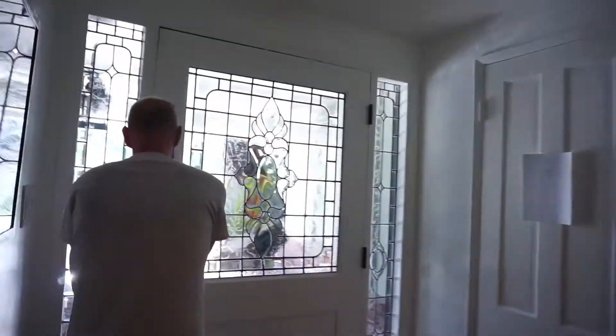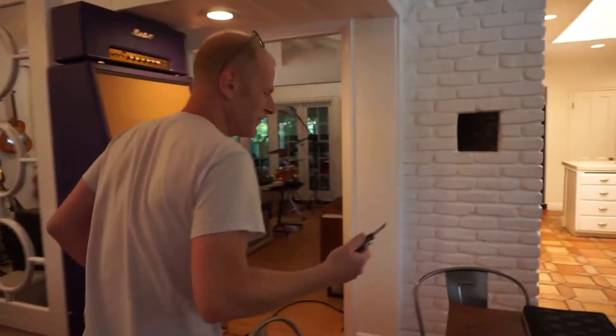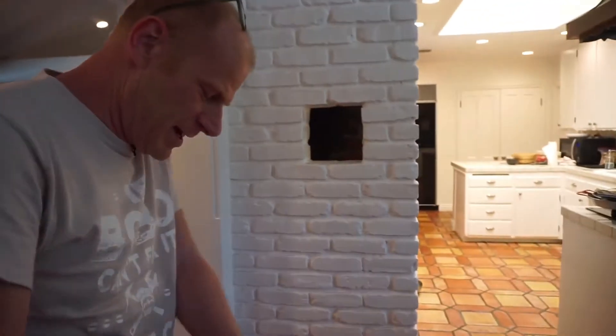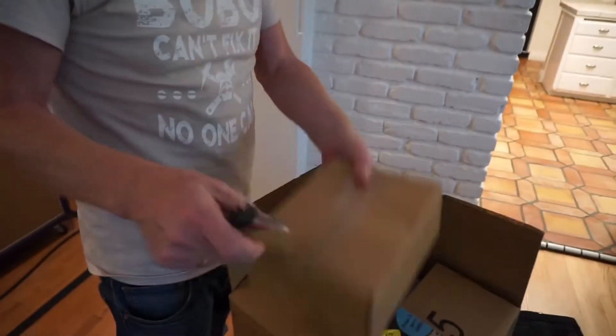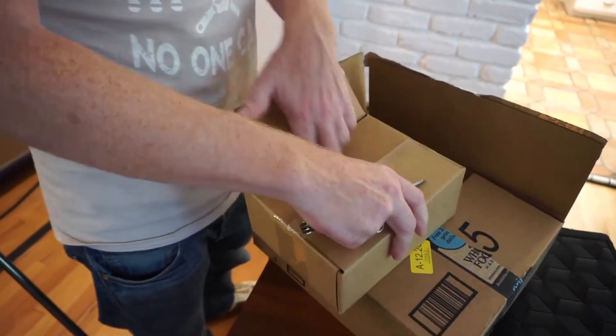There goes the doorbell — let's just go outside and see who's there. Unexpected things are always happening here in this building. I think it's a package — thank you very much! Because there's nothing like receiving presents even when it's not Christmas. Let's see what's in here... I think this is a small transformer or something... no, hard drives! Beautiful, because you need hard drives.